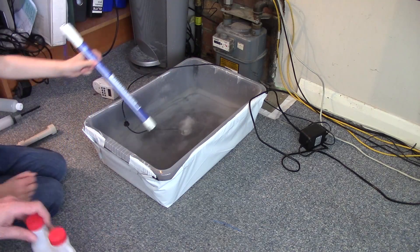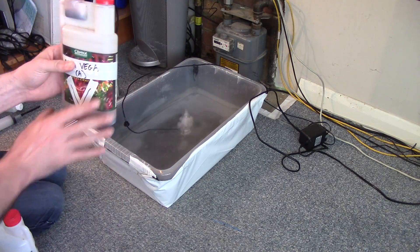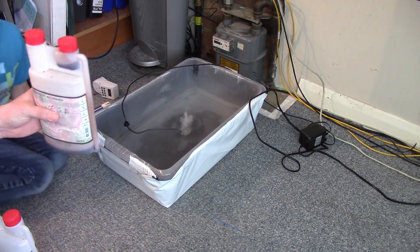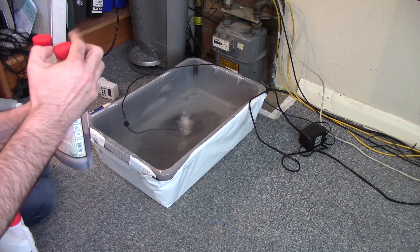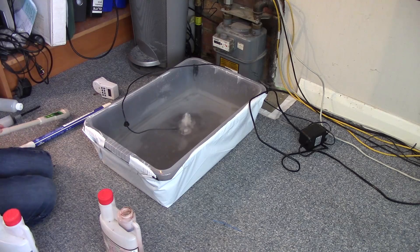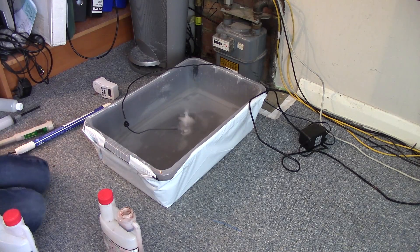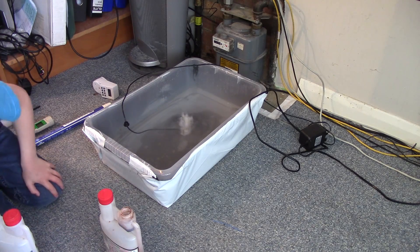Next we're going to have some Aqua Viga A. This is normally 25 millilitres per 10 litres, but we don't want to give the seedlings strong nutrients — we want to give them very weak — because otherwise they don't grow roots properly. They only grow roots to try and find the food, and if they can find food really easily they don't bother to grow roots. So we're actually going to do just 10 millilitres of that, which is slightly less than half strength.